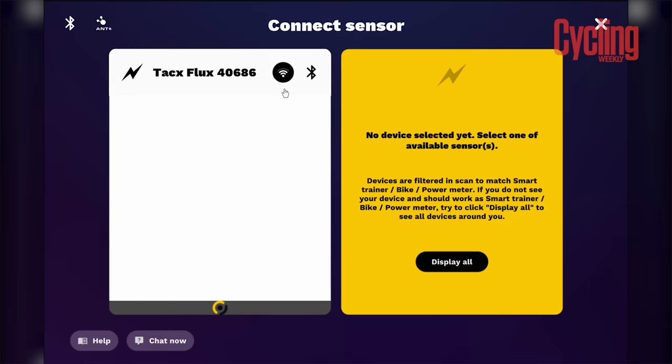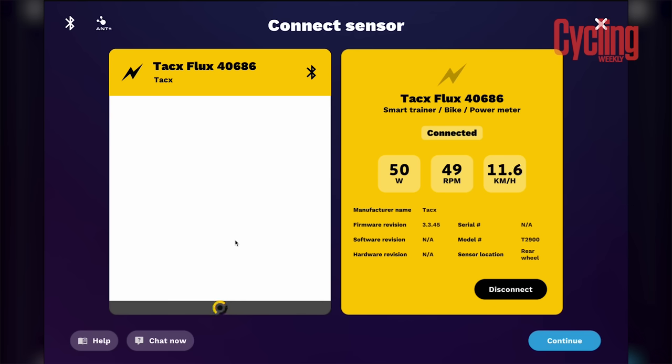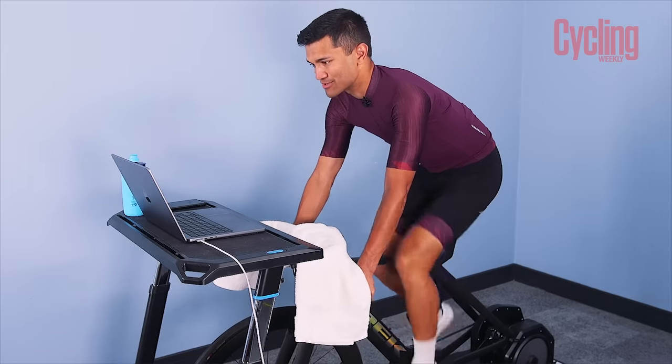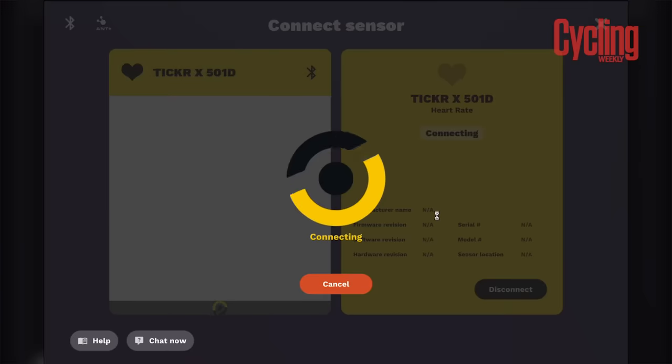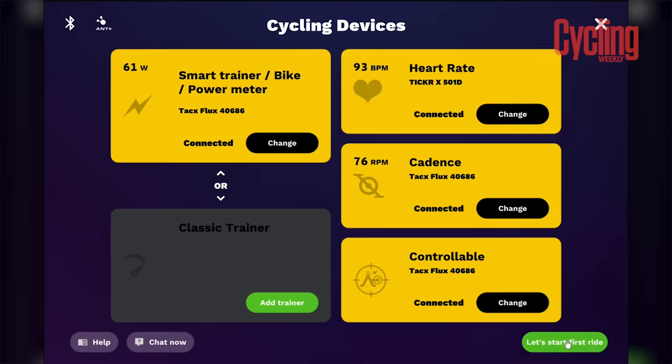Auto-connecting — turn on Bluetooth. Tacx Flux, here we are, let's get you connected. Look at that — it's already getting my RPM, my wattage, my speed. I'm also wearing a heart rate sensor, so I'm going to add that as well. And there we go — we've got a full suite of sensors.